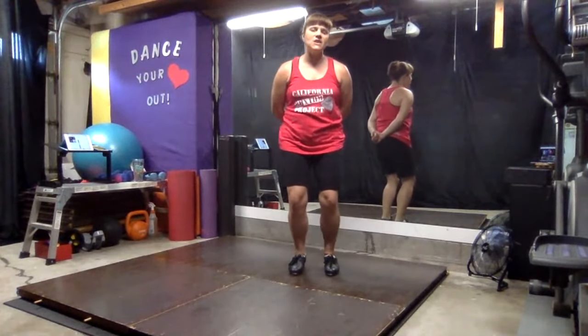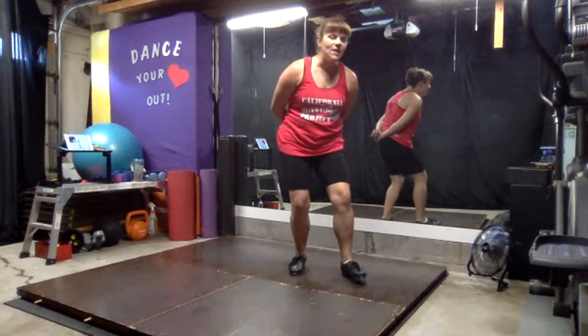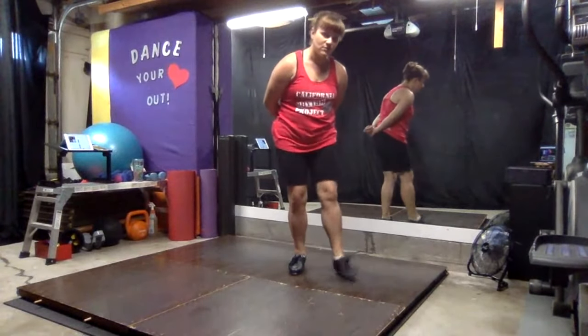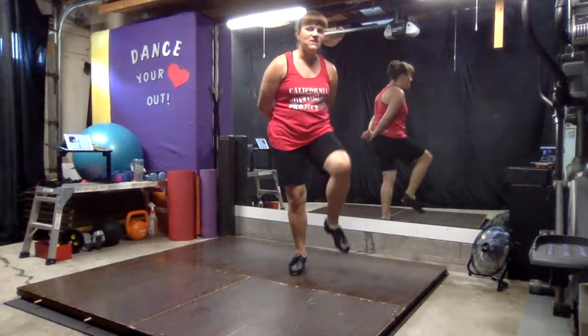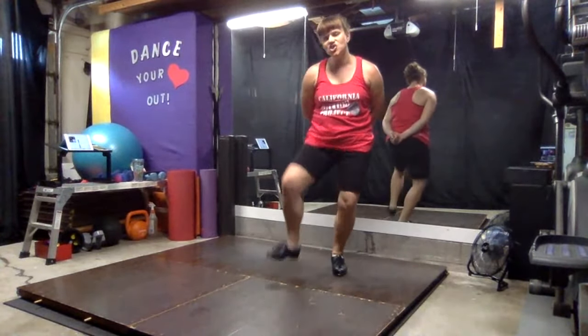So we're going to soften those knees. Stomp, pull. Slap, pull. Good. Let's go to the other side. Ready? We have stomp, pull. Stomp, pull.